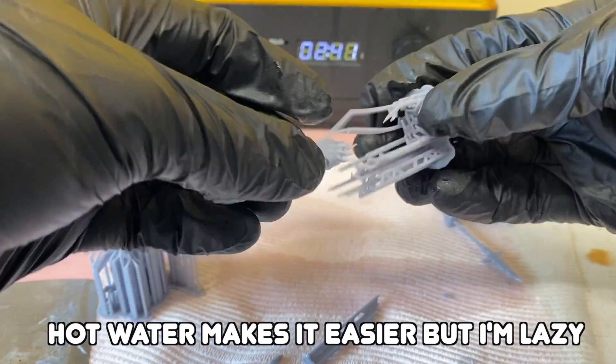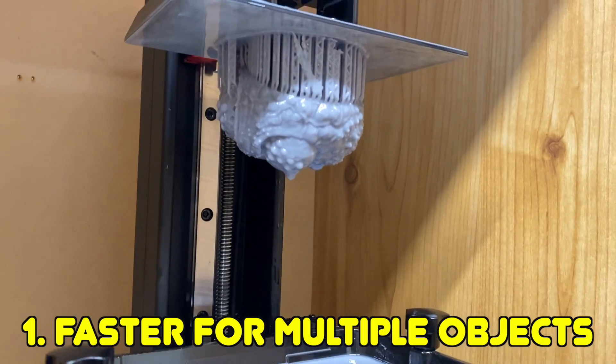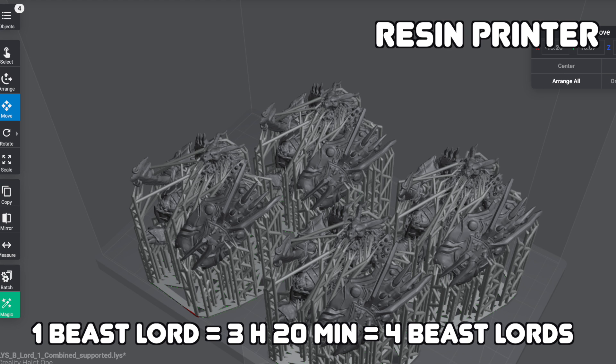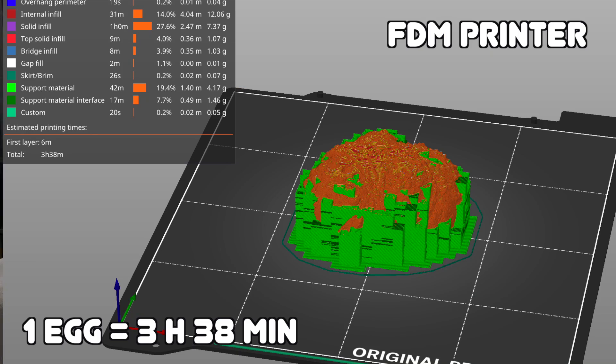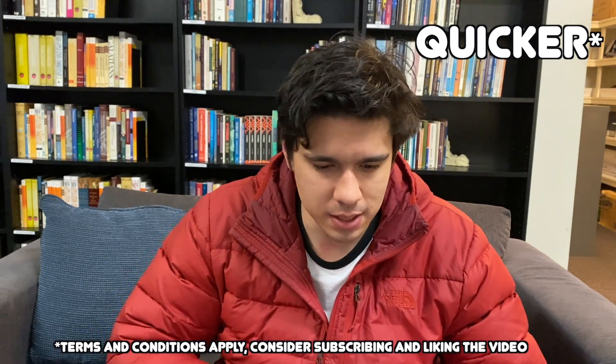A big advantage of resin printing is just how fast it prints. Resin printing prints layer by layer, so if you have one object on the build plate or ten of the same object, it takes the same amount of time, because it's going layer by layer. If you have a big enough build plate to print multiple things, you can save a lot of time — whereas with an FDM printer, adding each object almost doubles the print time.